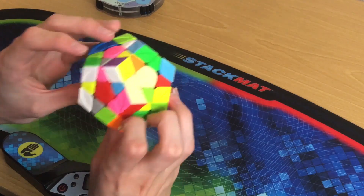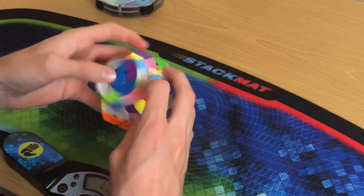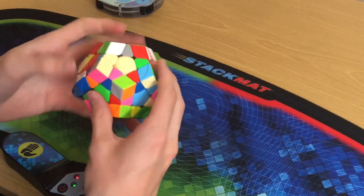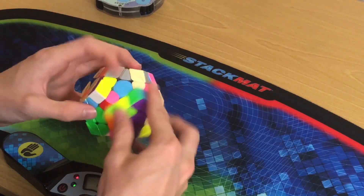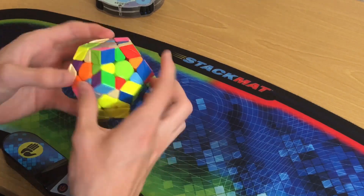The Megaminx is super good as expected after setting it up with max lube. It's my main by a long shot. One of the only issues I've been having is the size — because it's so big and there's a distracting circle pattern on each face, my look-ahead is significantly worse compared to the GAN. Over time it's gotten better, but it's still a little annoying trying to find pieces scattered around the cube, though that's also just a part of solving Megaminx.